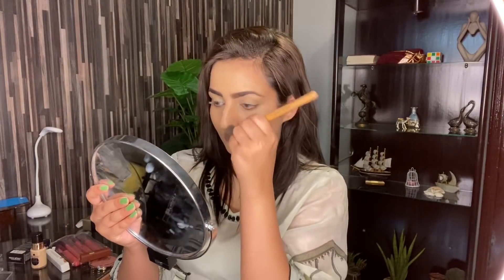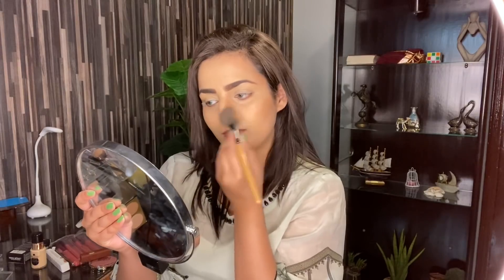Now I'm going to take the same Miss Rose's 3D Contour Palette and I'm going to contour my face. Please ignore my double chin because it has been a lot — I know that, but I'm not able to exercise. So yeah, it will work with contouring.